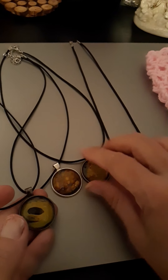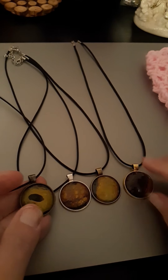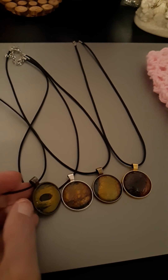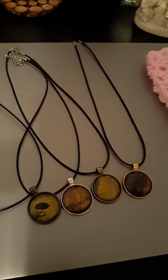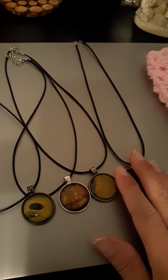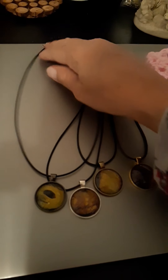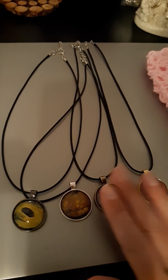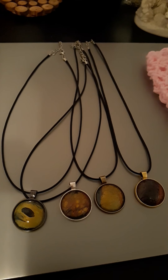Here are the four I made — sometimes my camera doesn't focus right but I'm trying to show them to you. You can also make magnets the same way. I'm going to get another magnet set to make more magnets, and I'll probably also order earring hardware and make some earrings to match the necklaces.